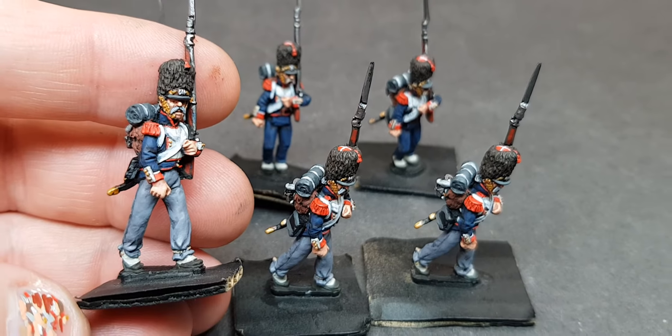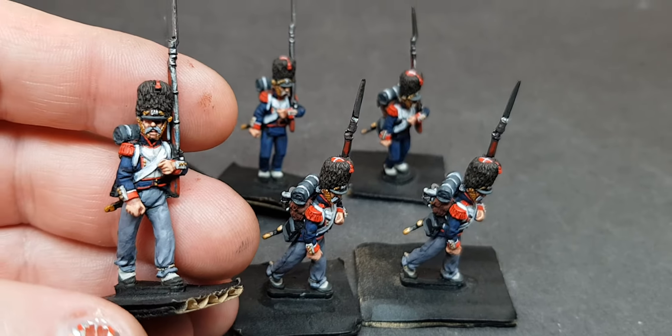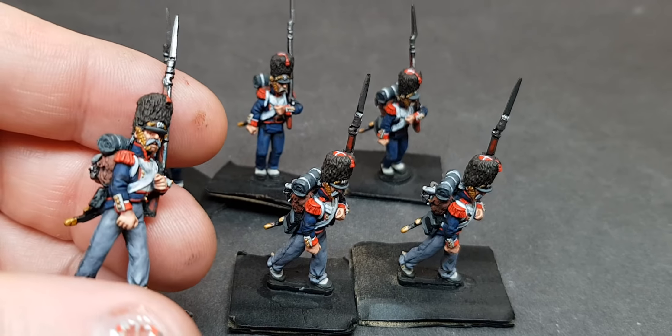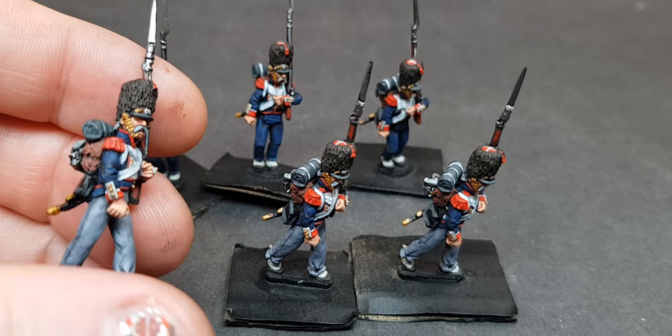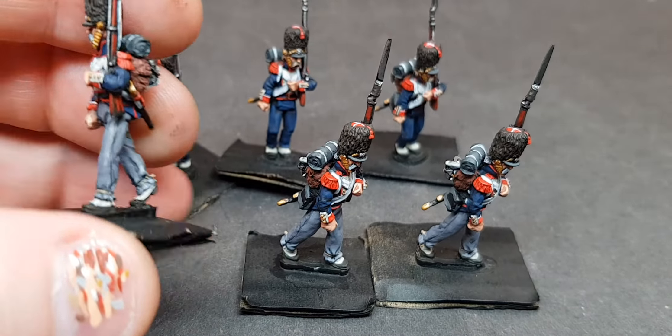I've had a tough week. I've been off all week and had a tough time getting these done, getting figures painted. Just the usual stuff — as soon as you're off, things are there to be done. But they look nice. There are wee bits I would change but they're tidy enough, they're nice.